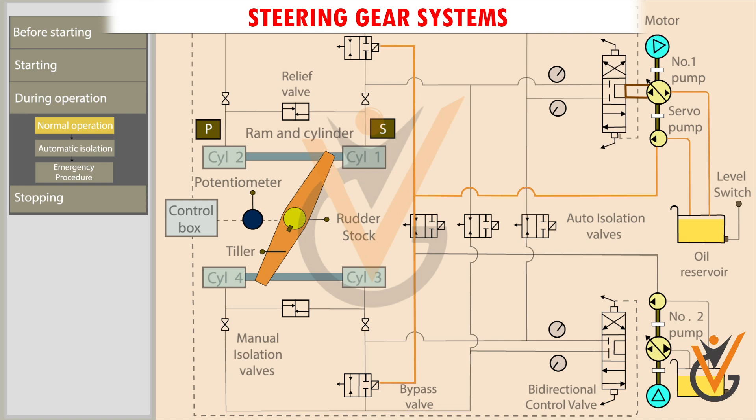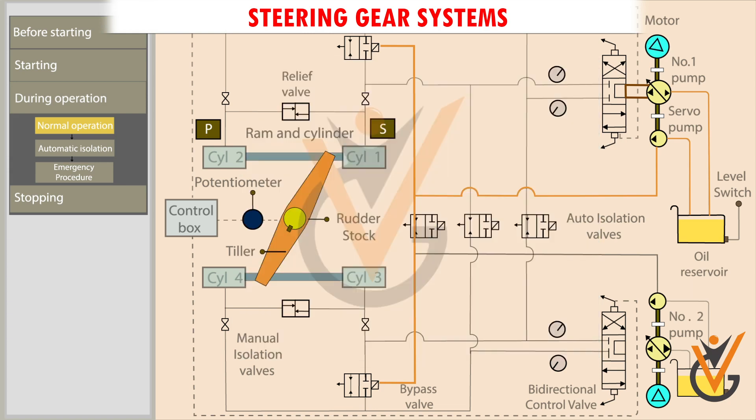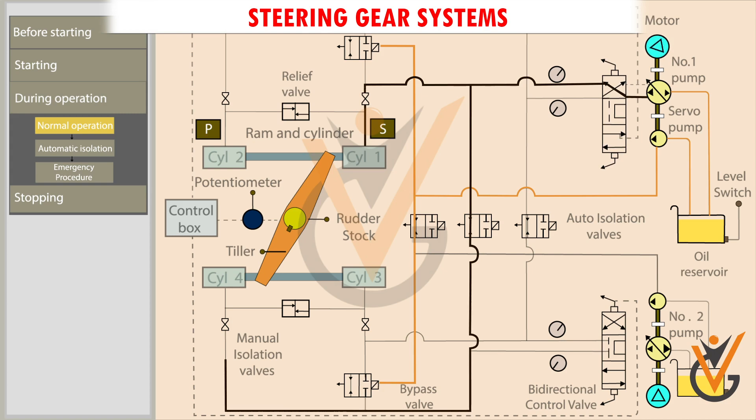When starboard order is given from the bridge, the control box sends a signal to the bidirectional control valve. The valve moves to the aft side. The pressurized oil is pumped into rams 1 and 4. The pressurized oil moves the ram, and the tiller in turn moves the rudder stock from the port to starboard position. The return oil from rams 3 and 2 flows back to the return side of the pump.